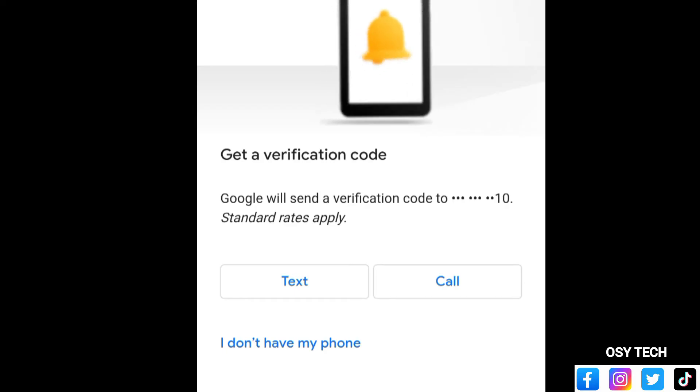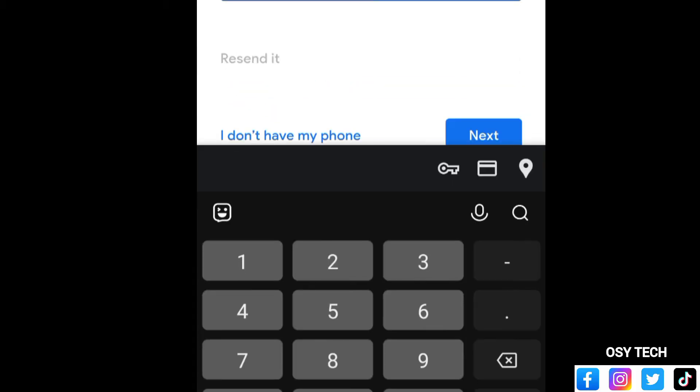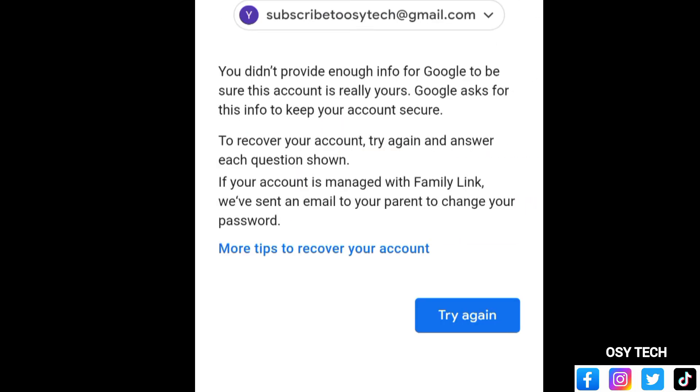If you haven't linked your Google account to a phone number, you won't have the SMS option. If you do have a linked SIM card close to you, tap 'Send' and Google will send a short code to that number — enter the code to verify. If that number is not available, tap 'I don't have my phone.' If Google says it didn't get enough info to confirm the account is yours, it means you were unable to verify via password, phone notification, or SMS.